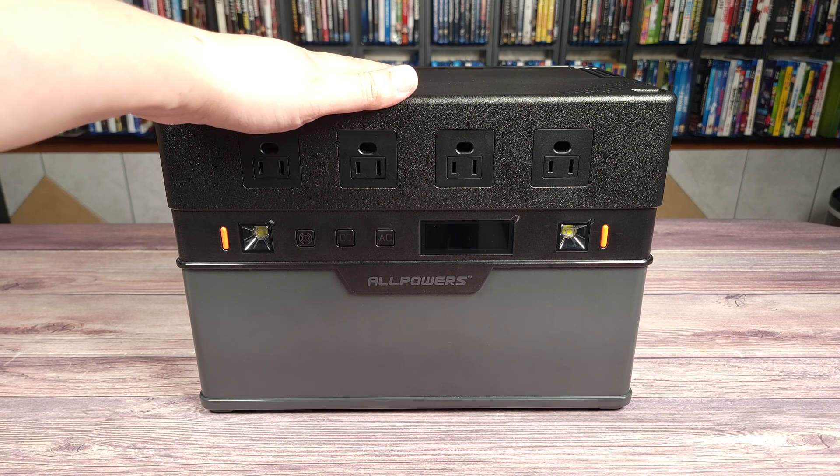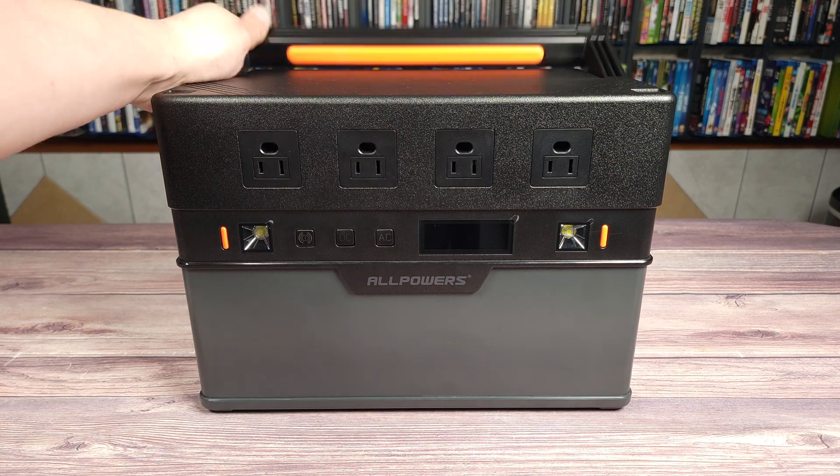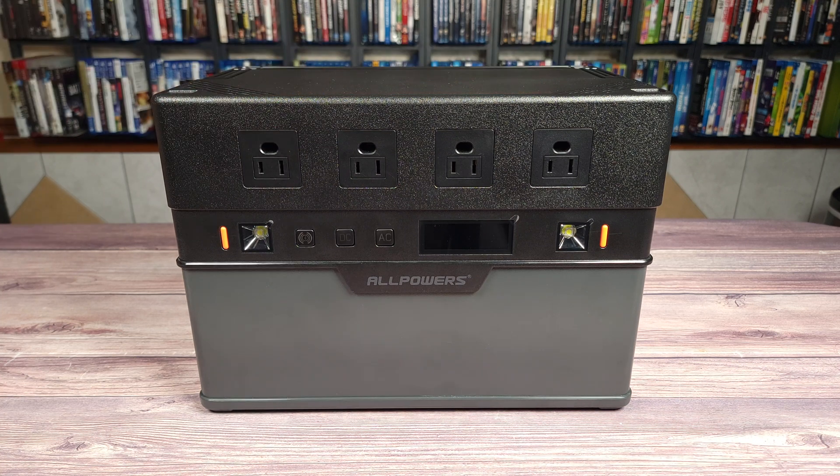Taking a look at the power station itself, this is made of a nice and rugged plastic and you have a handle up top which folds flush into the unit. There really isn't much going on design-wise, but this unit comes at a very affordable price for the specs it has.